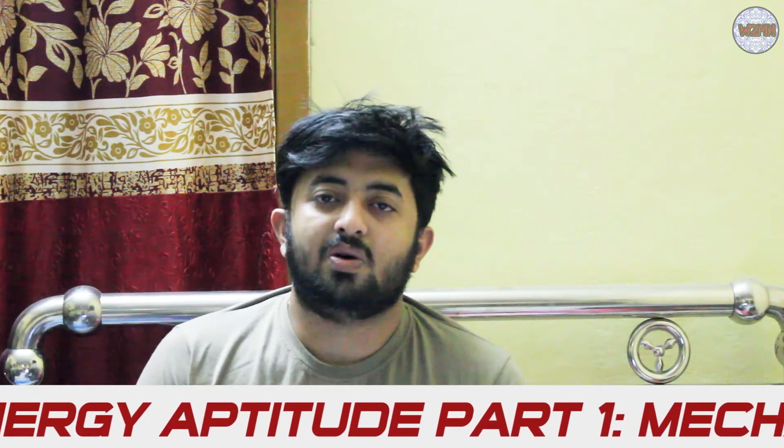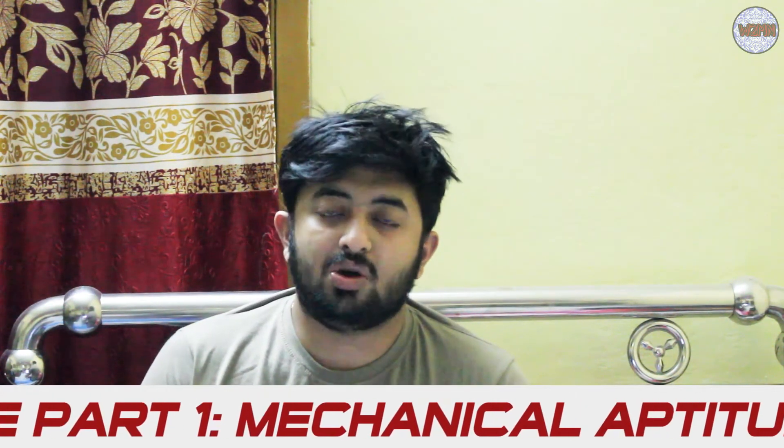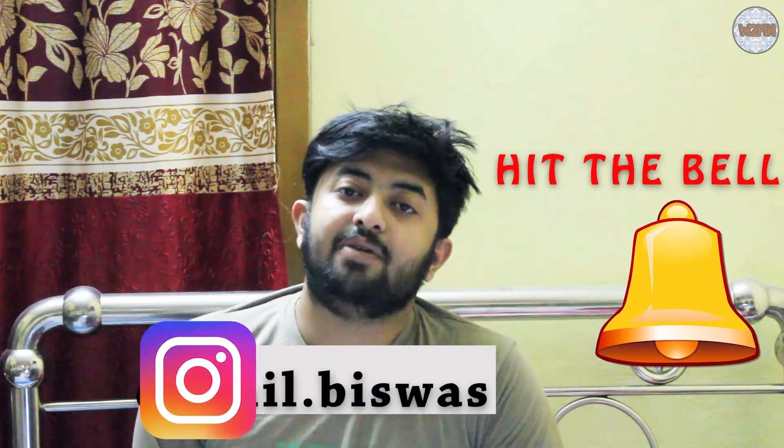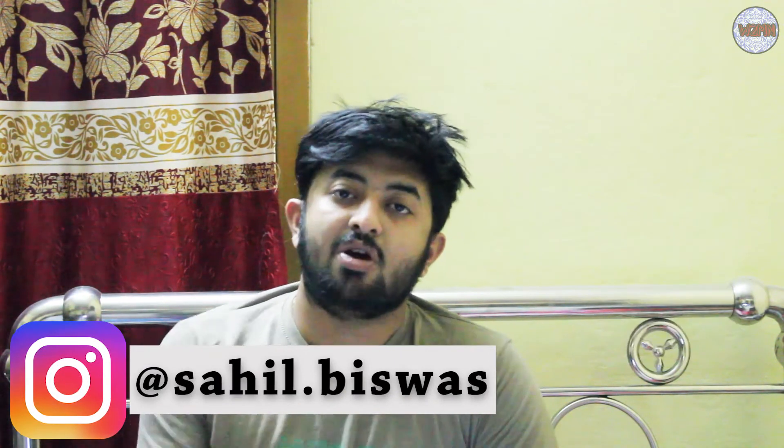Welcome back to my channel. As I promised, I will make a series regarding the Synergy Aptitude. Today's topic is going to be the Mechanical Aptitude. I will show you which topics are there in the Mechanical Aptitude in PDF form and I will provide the link in the description box so you can download it. Let's go to my laptop screen.